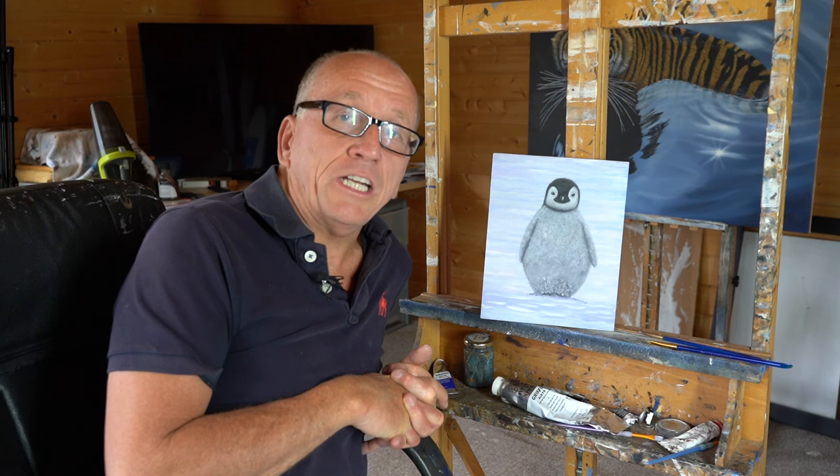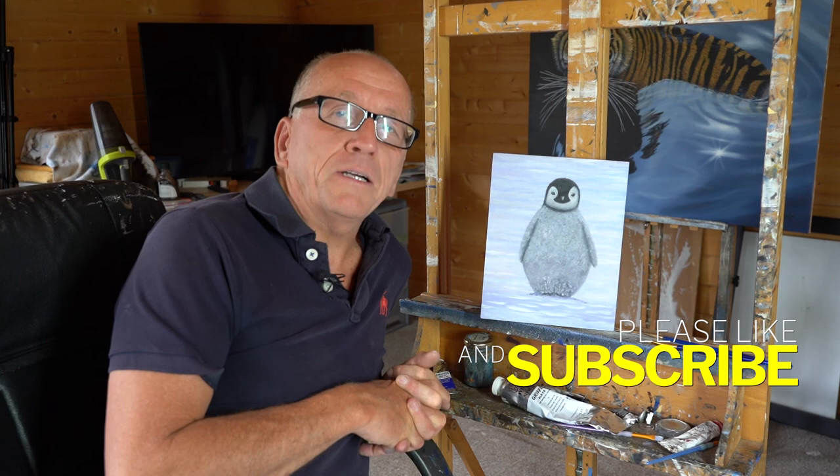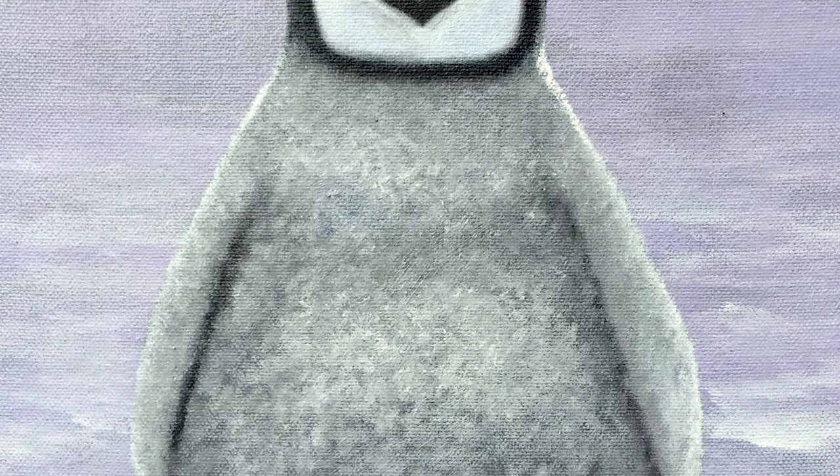So there you go - super easy. Hopefully you enjoy painting your own emperor penguin chick. Post your comments below, I'd like to see how you get on. So that's it for this one and hopefully you enjoyed it. I hope you learnt a little thing about painting emperor chicks. And until next time, don't forget to like and subscribe as well - really appreciate that. Thanks so much, see you next time. Bye.